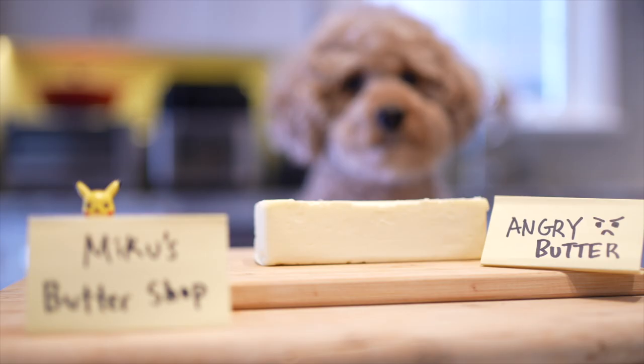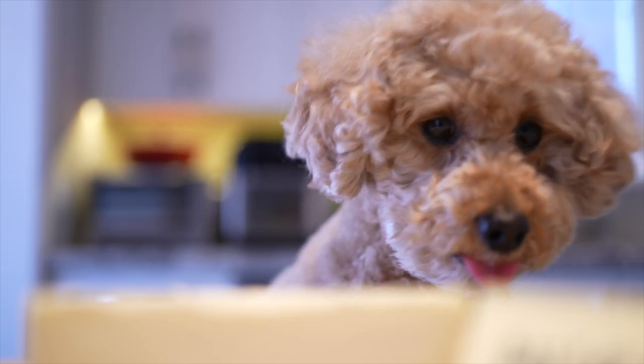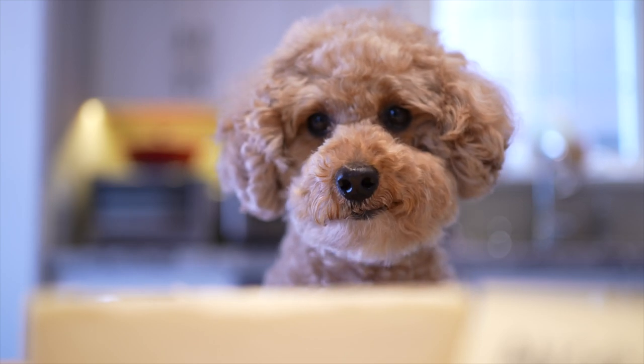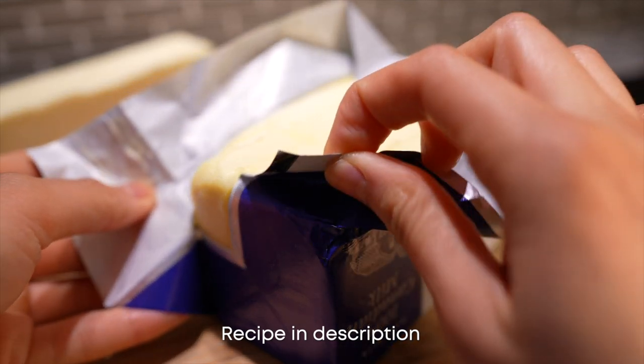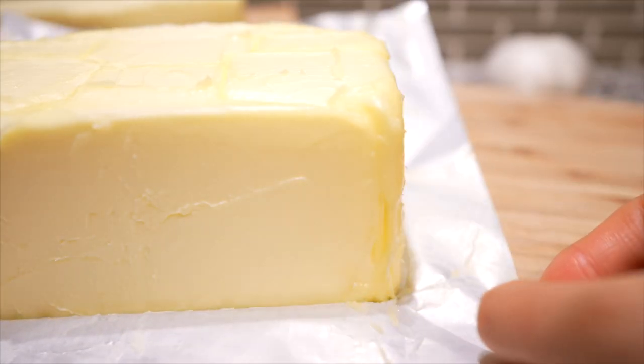So I'm strolling through Miku's butter shop and I spot angry butter. What's that? You don't know what angry butter is? Then I guess you're not a cool Gen Z like me. Don't be salty — it's just butter. Oh wait, are you saying this is just salted butter? Yes! After that trip to Miku's butter shop, I bought myself some unsalted softened butter, or shall I say happy butter.